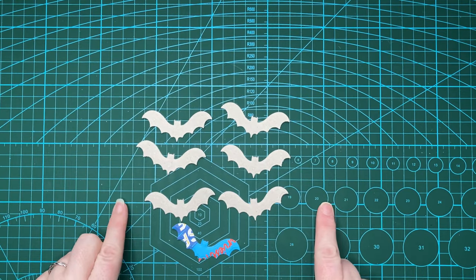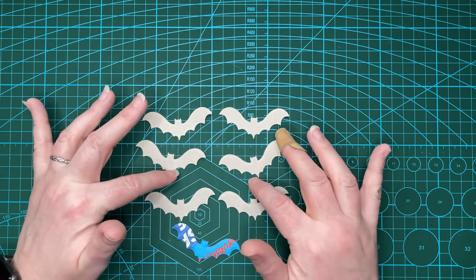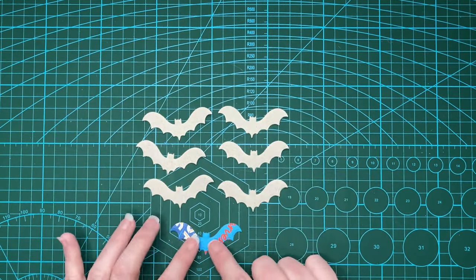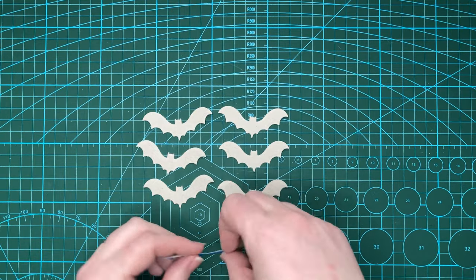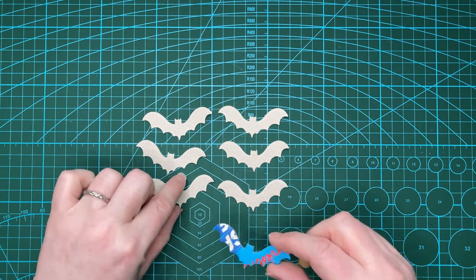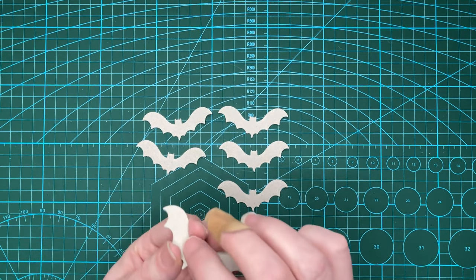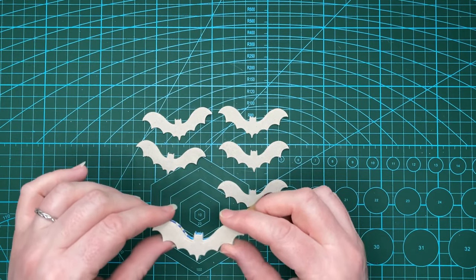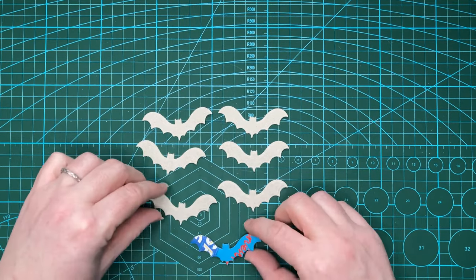My bats are cut and I went with seven. I've got six that are right side up — it's actually the inside, the wrong side, but it's the side I want — and one that is the other way. That's because I want the same finish on both sides, which makes it easier to paint and ensures that when you stick them together you can line them up properly. The die is pretty much symmetrical, but cutting one the other way means you can match them up more nicely.